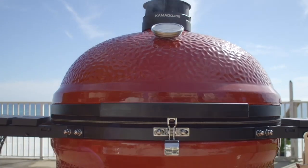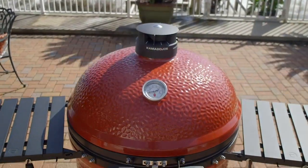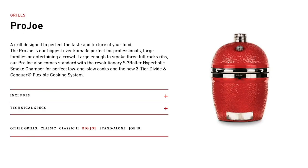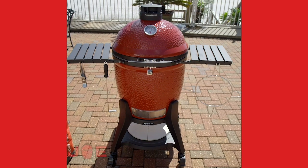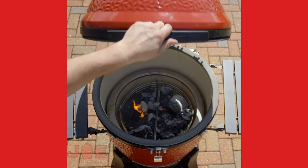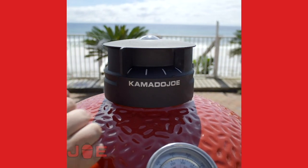Then you move up to Big Joe size, which has all the same features but more capacity. And then Pro Joe steps it up again - I always say it's a bit like the gold Apple watch of barbecues, it's just bigger and better. What's your favourite if you had to pick one? I'd probably go for a Classic Three because I want that slow roller feature, and I love the cart as well.